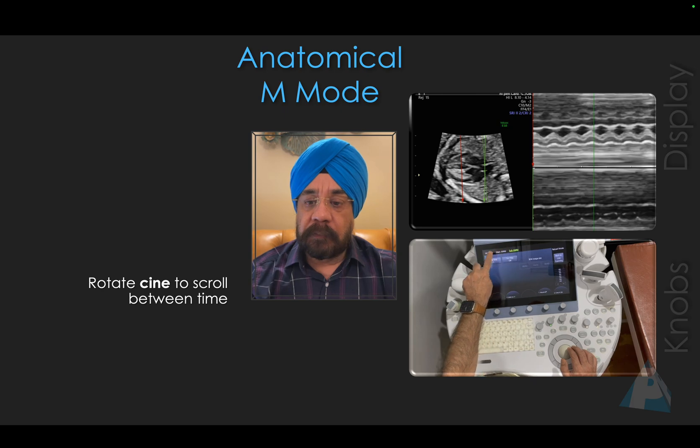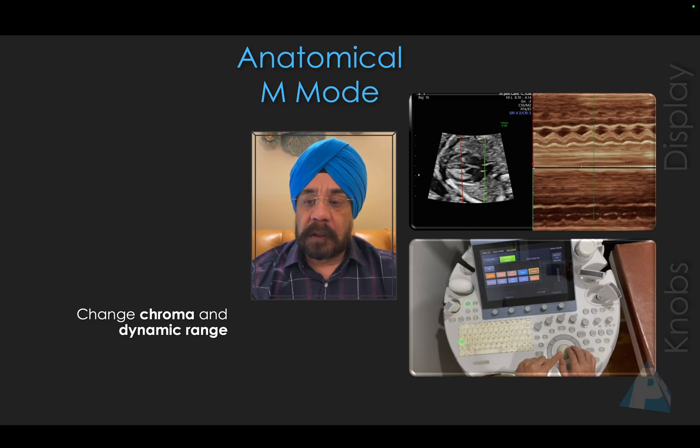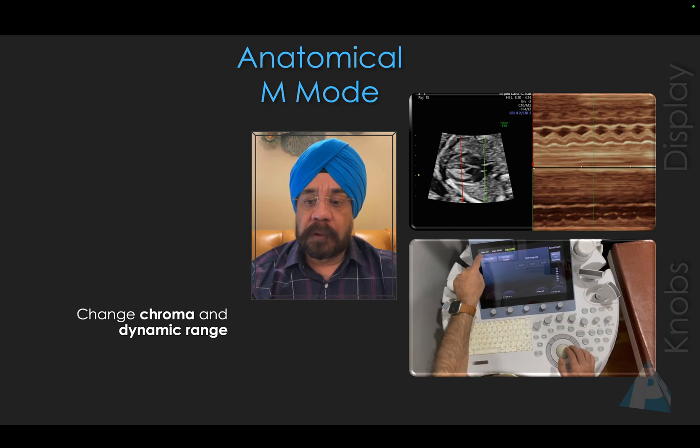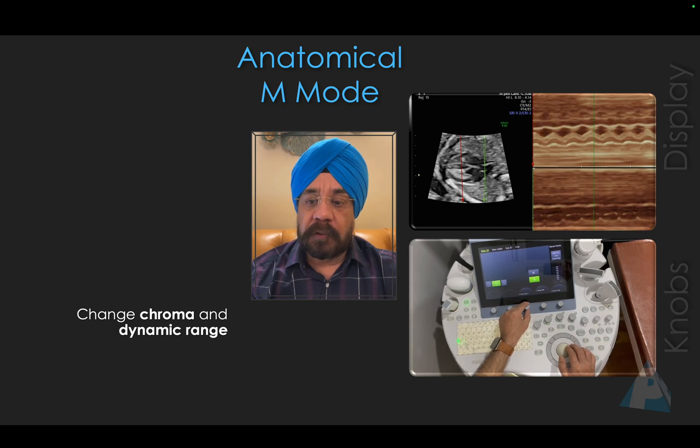Once you've done that, you can improve the image by pressing chroma. I like the copper chroma setting — it gives you a very realistic image and improves the quality of the M-Mode. Then you can go to the main menu of 2D and toggle the dynamic range to get the best view that suits you.